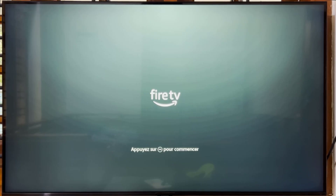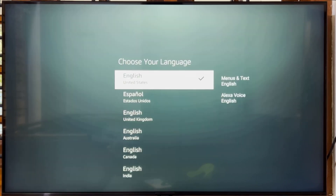Turn on your TV and change the input or source mode to the HDMI port where the Fire Stick is. The startup screen will appear on your TV. Press the Play/Pause button to continue. Select your language and press the Select button to confirm.